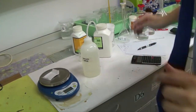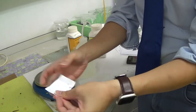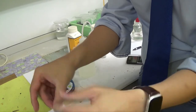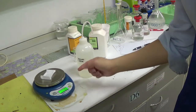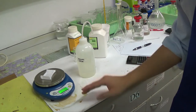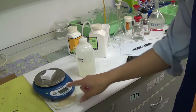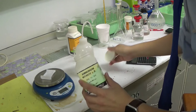So the first step in making a stock solution is calculating the mass of solid needed for your target concentration, then weighing it. I've folded a piece of paper into a weighing boat — with walls on the sides so the solid doesn't tip over — and placed it on the balance. I press zero to tare it so it starts at 0.0, meaning whatever I measure next will be just the solid.